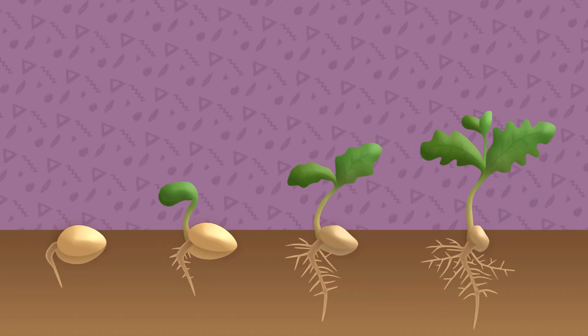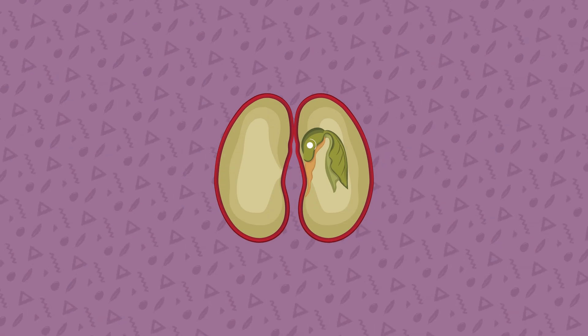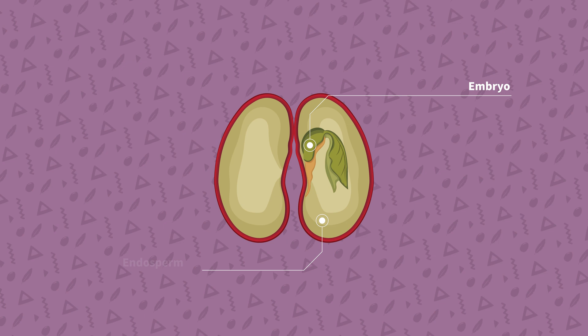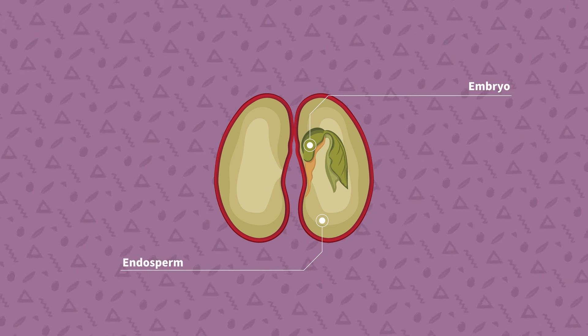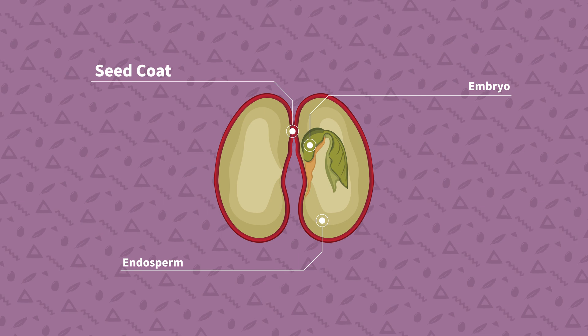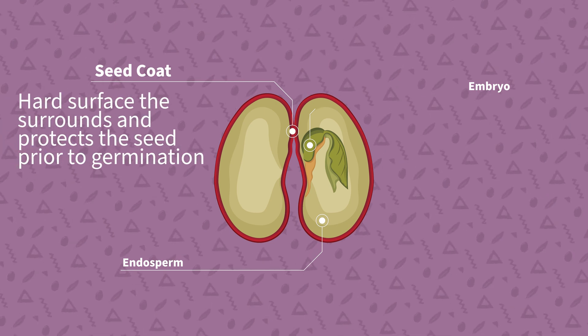Now, why do some seeds need treatment? All seeds are beautifully designed plant propagation packets. If you look inside a seed, you'll see variations on the same theme: an embryo with its cotyledons — the infant plant — endosperm, which is a starchy portion that provides nutrition to the seedling before it really gets going with photosynthesis, and most pertinent to this discussion, the seed coat.